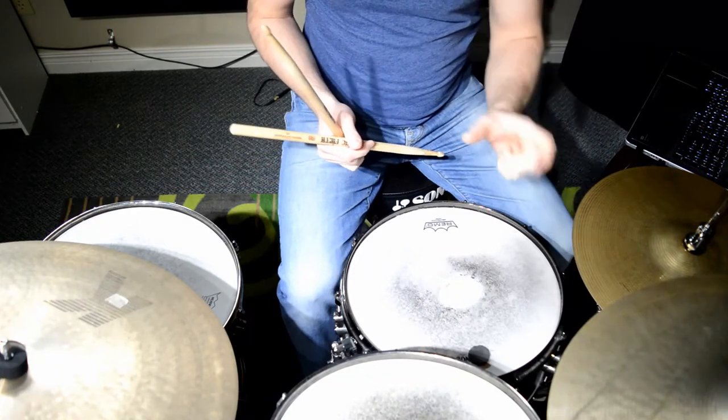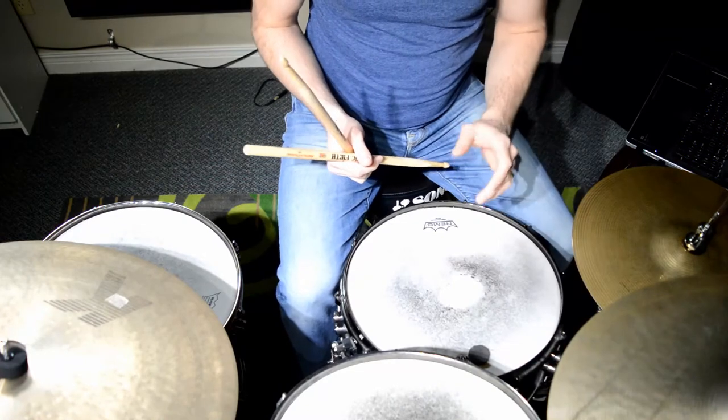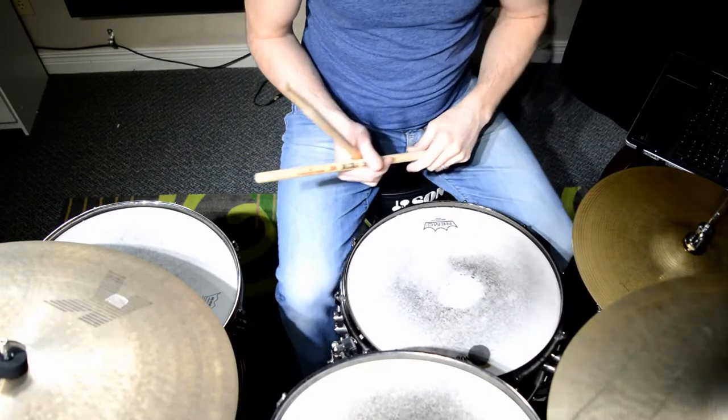So we're going to play an 8-bar form. In that 8-bar form or phrase, I'm going to play 6 bars of the traditional bossa nova, and on the last 2 bars of those 8 bars, I'm going to play one of the variations — the first variation that we learned a couple weeks ago.